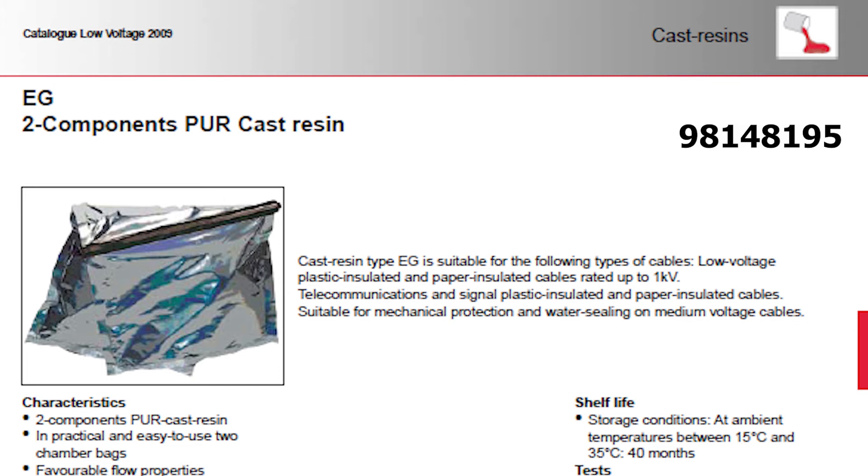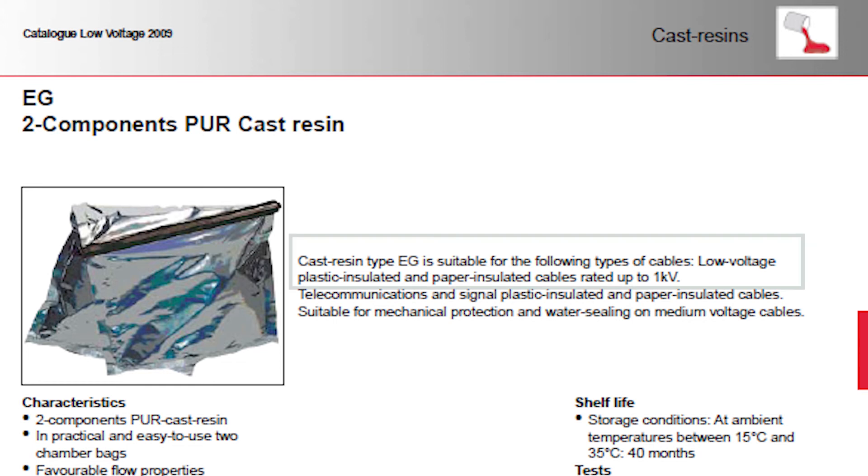Epoxy for electrical purposes has dielectric properties, for example up to 1 kV or up to 6 or 10 kV. In this design, we are not utilizing the dielectric properties, as they are taken care of by the insulation around the cords in the cable.